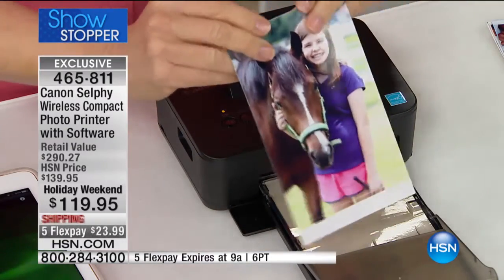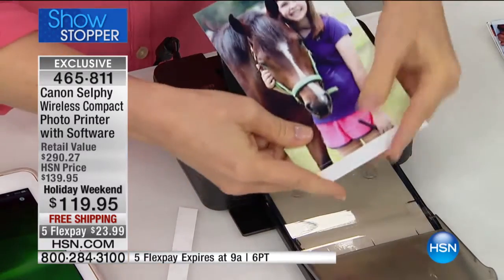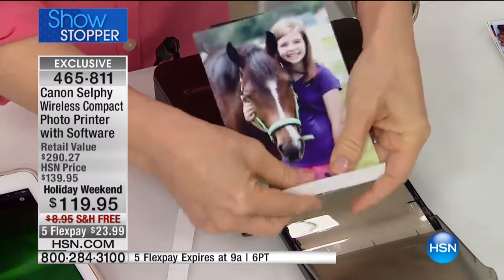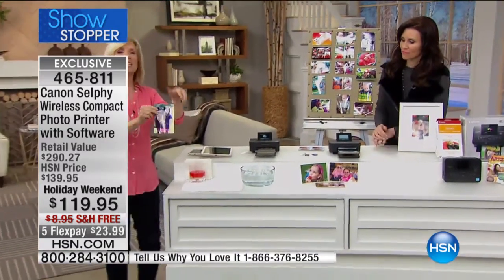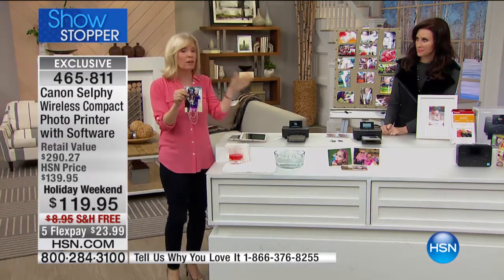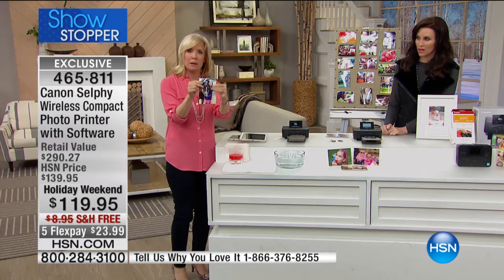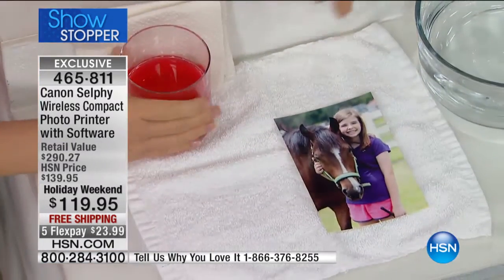My mom says to me, don't email me a picture, don't put it on Facebook — send me a hard copy of my grandkids. So this is what we do. You just tear these little tabs off right here. This print right here is the only photo that we can say is guaranteed to last up to 100 years. I sell a lot of printers — most use just regular paper. This is special, high quality paper.